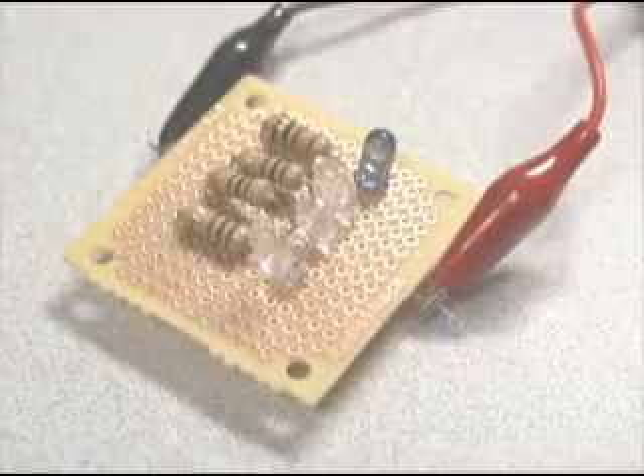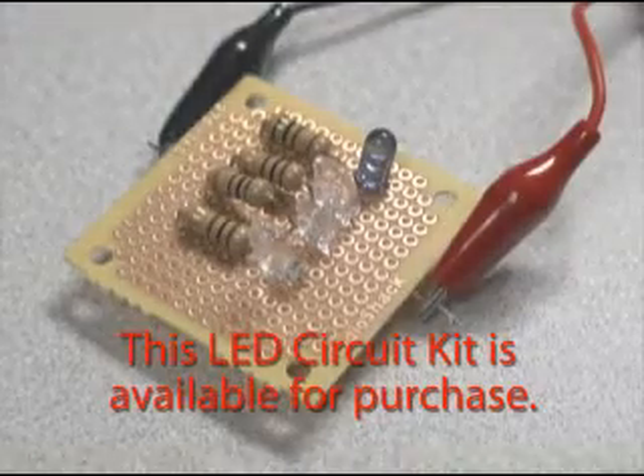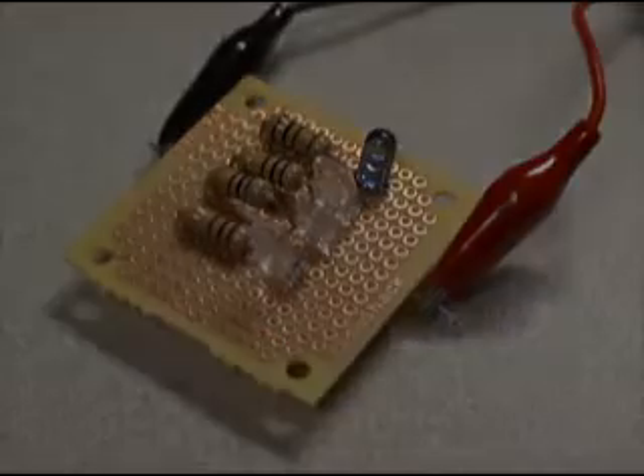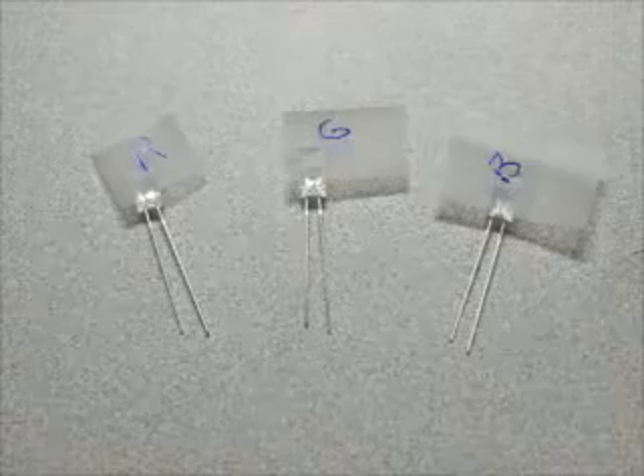You'll need a Genecon hand generator or other variable power source, a one-farad capacitor, four LEDs — red, green, blue, and infrared. You can also add a UV LED to make it more interesting, a volt-ohm meter, 100-ohm resistors, and a small circuit board. Note that the colored LEDs look identical when they come out of the package, so it's a good idea to mark them for color right away to prevent any confusion later.